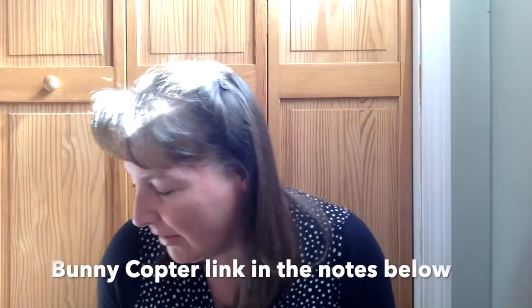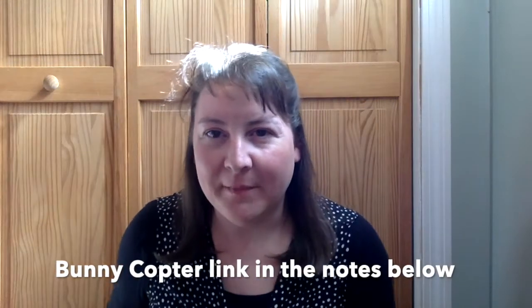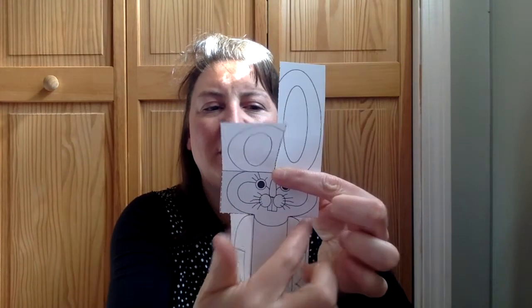Today's lesson is going to be about making bunny helicopters. You're going to need the sheet I sent home in the original packet. We call these helicopters instead of gliders or paper airplanes because the ears of the bunnies make rotors like on a helicopter. To make them, cut out one of the rectangular bunny copters, then cut on the dashed lines between the ears and right over the shoulders.